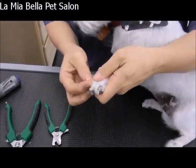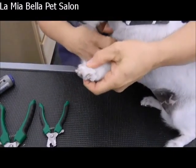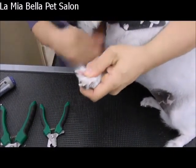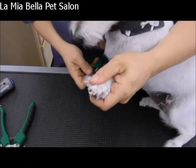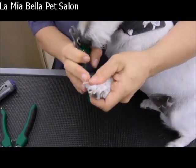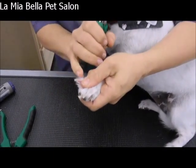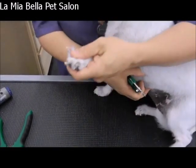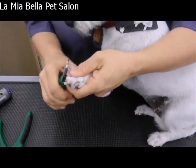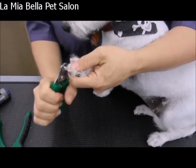So here we go. If I put my fingers underneath between her pads, that'll splay out the nails so I can see better what I'm doing. I'd come from the bottom up, and you don't want to go tight to the quick because that will pinch the quick causing it to bleed. About halfway between where the pink starts and the white ends is where we're going to cut. Just a quick little cut and there you go, there goes your nail.